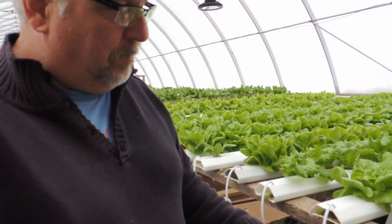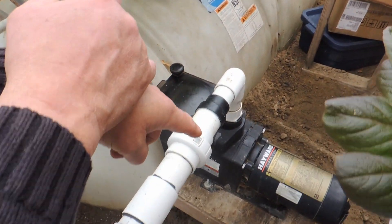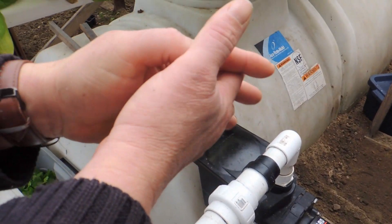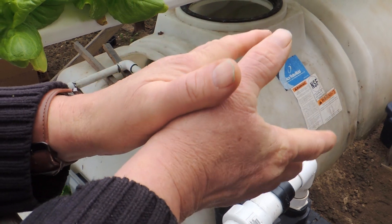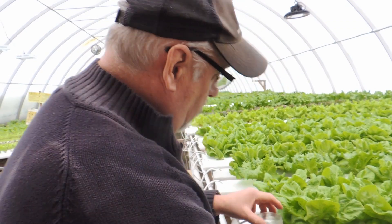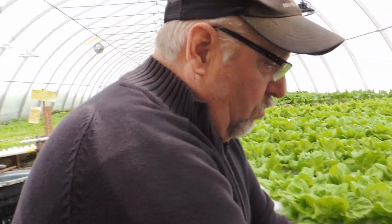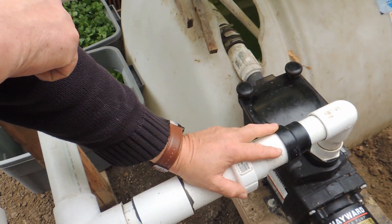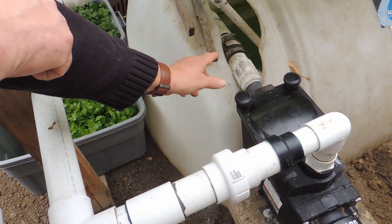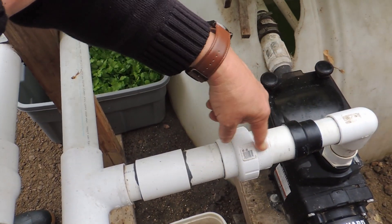We'll start right at the pump. I've got a one-horsepower in-ground swimming pool pump hooked up. In this greenhouse we need about 90 gallons of water a minute. Each trough needs about a liter or a quart of water running all the time. This one-horse pump puts out just over 90 gallons a minute. It has a two-inch suction and two-inch mainline — you can see it sucking up water and coming through the pump.